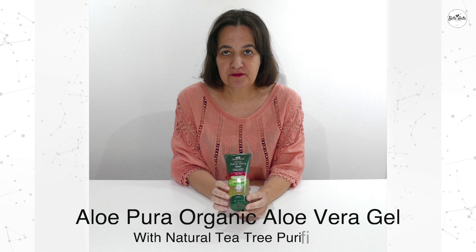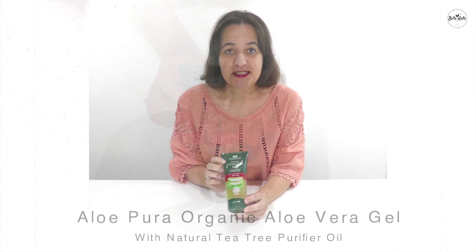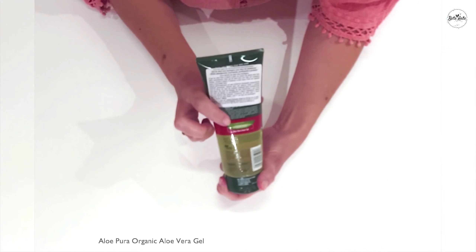This is the Organic Aloe Vera Gel with Natural Purifying Tea Tree Oil by Aloe Pura. It is produced from the Organic Aloe Vera plant in a gel. It nourishes and soothes and can help restore dry and damaged skin.